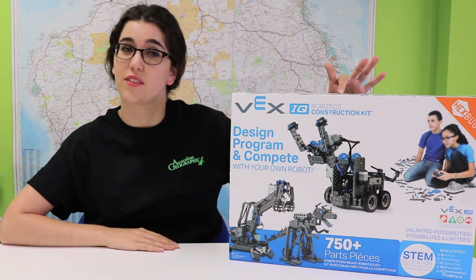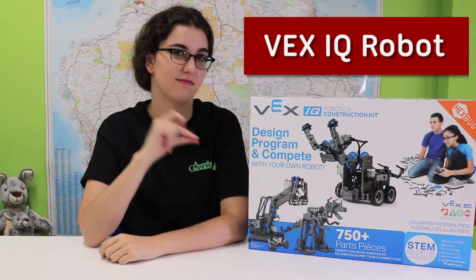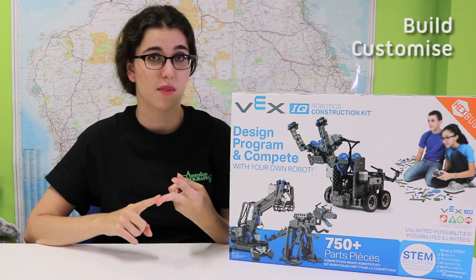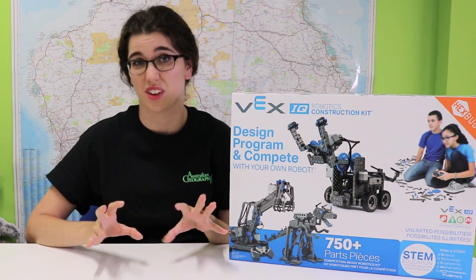Hi, I'm Eleanor and we're going to be discovering what is in the box of the VEX IQ. The VEX IQ is an amazing kit. It lets you build, customize and program your own robot. You can even compete with it.